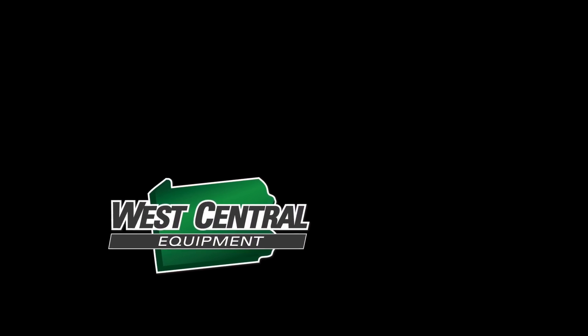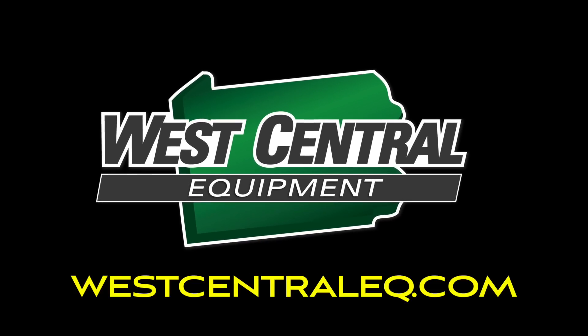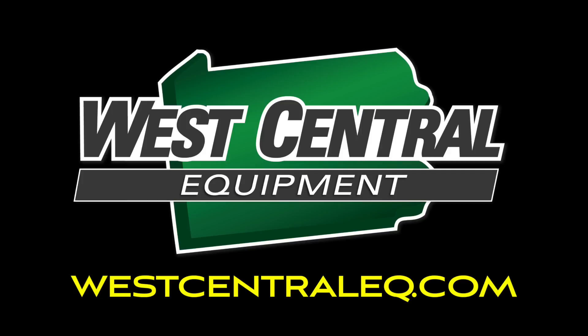Thanks for joining us here at West Central Equipment. Check back for more how-to videos. We'll see you next time.